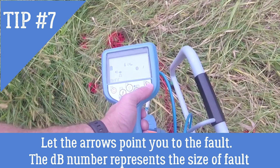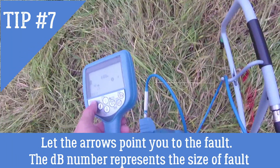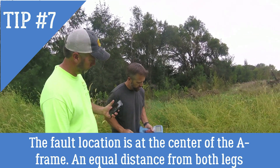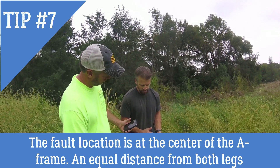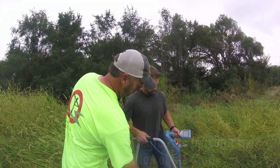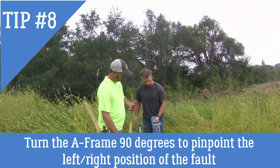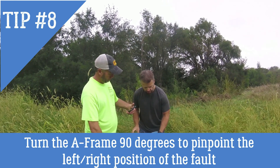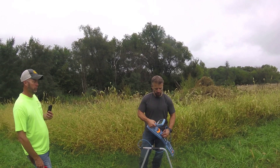I got a 62 decibel reading. Now the arrow has flipped, telling me to go back — 66.8 reading. I'll cut my distance in half: 61, arrow still pointing back. Cut distance in half again — I'm very close to being right over the top of it. You can tell because the decibels dropped all the way to 19; move just half an inch and the arrow flips. I was basically right on top of it. To find it left and right I just turn the A-frame and do the exact same thing — it tells me to go this way, then that way, then forward a couple inches, now back. X marks the spot — there's your fault right there.